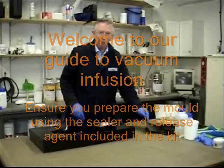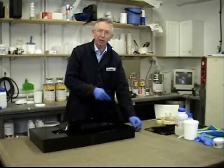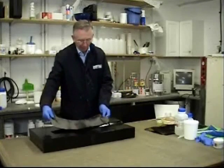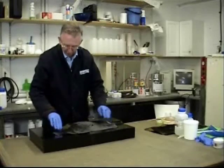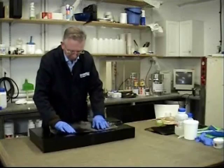We're going to use the carbon that's in the carbon kit, although it could equally be done with glass. Cut out, measure it in length and width, cut out some pieces to fit and then carefully lay them in your mould.